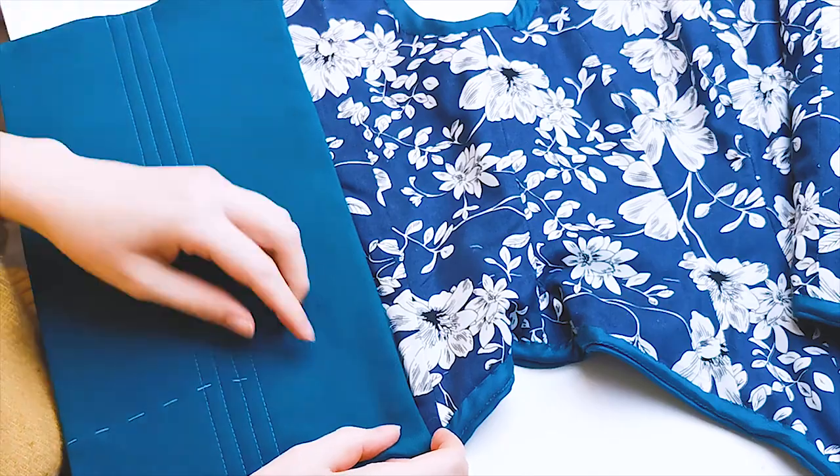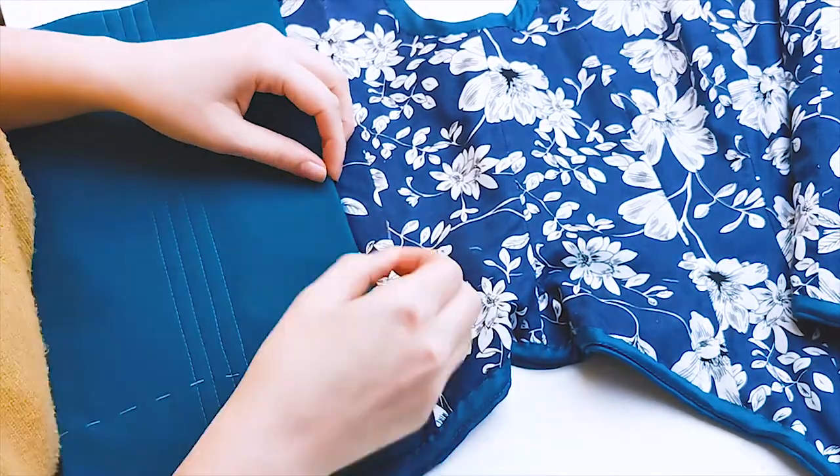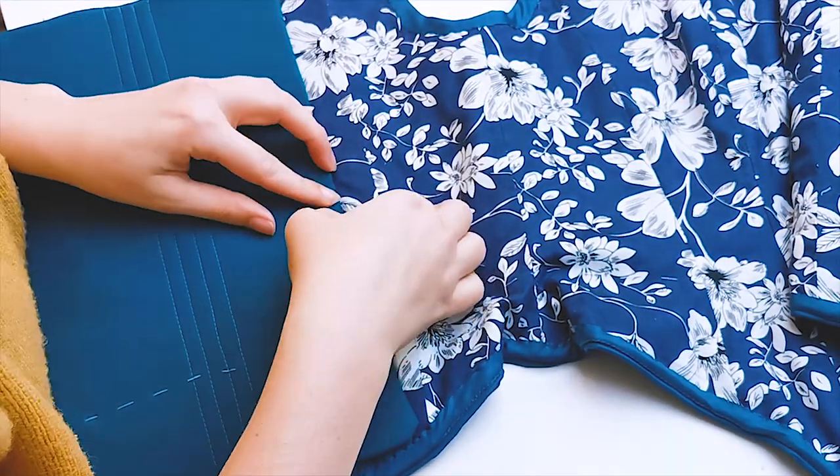The modesty panel is pinned to the edge of the facing piece on the inside of the bodice. Then I hand sew it to the facing with double thread using a whip stitch.